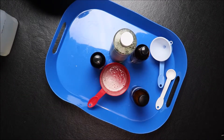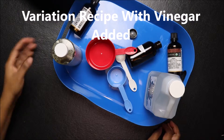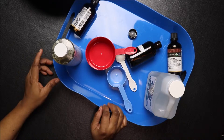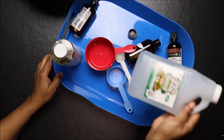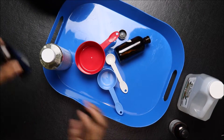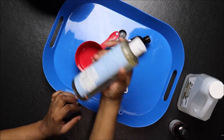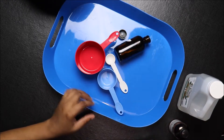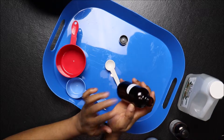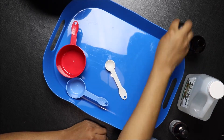Welcome to the channel. In today's video we're going to make a very simple liquid dishwashing soap. What we need for today's project is white vinegar, lemon essential oil, orange sweet essential oil, and pure castile soap. You need a container to store your liquid dishwashing soap.